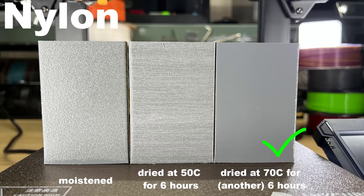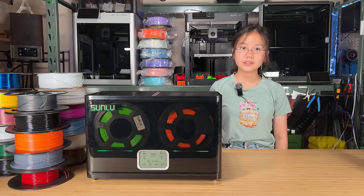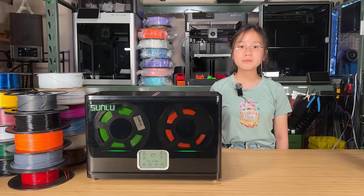Overall, this filament dryer works pretty well, but I would like to offer some suggestions to Sunlu. Since the dryer can hold up to four spools, it could be further improved by including a divider and using two independent heaters. This way, users can choose to activate only one half of the dryer when drying just one or two spools, or they could heat one chamber to 55 degrees Celsius for PLA or PETG, and heat the second chamber to 70 degrees Celsius for nylon. This could reduce power consumption and give users more flexibility.